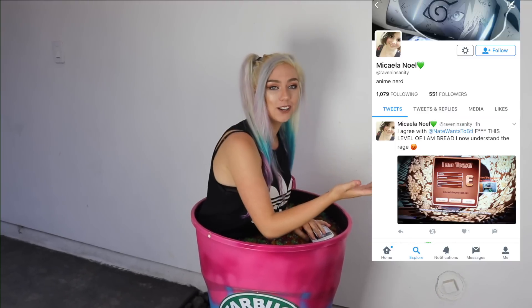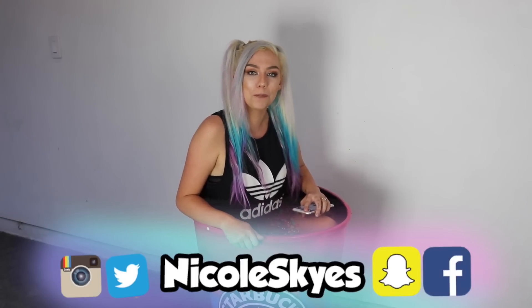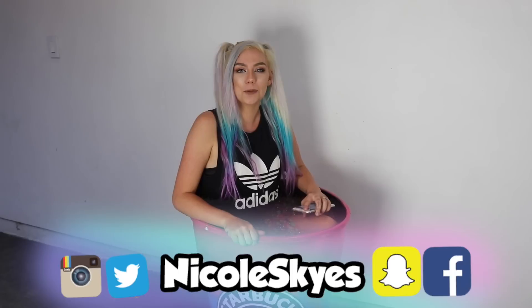Shout out to Mikayla on Twitter and Natalie on Instagram. If you want a shoutout in my next video, follow me on Instagram or Twitter and let me know. I love you guys so much. Thanks so much for watching and I will see you in my next video. Bye!